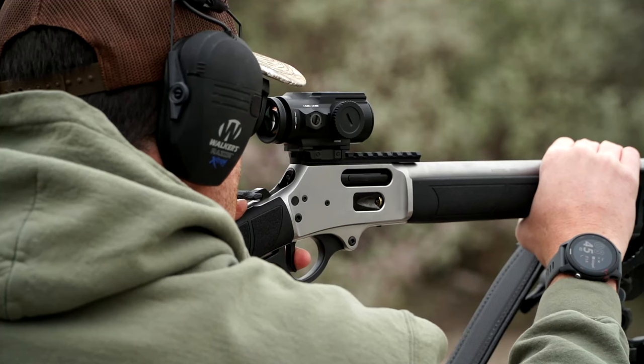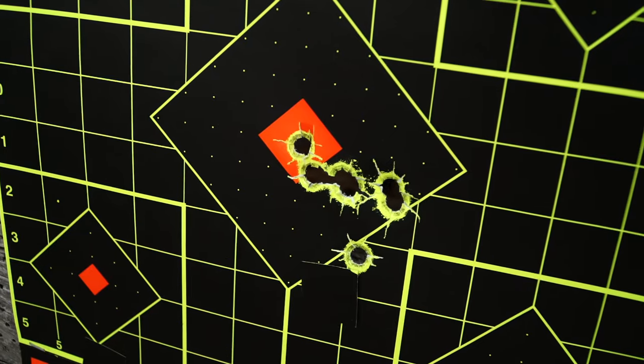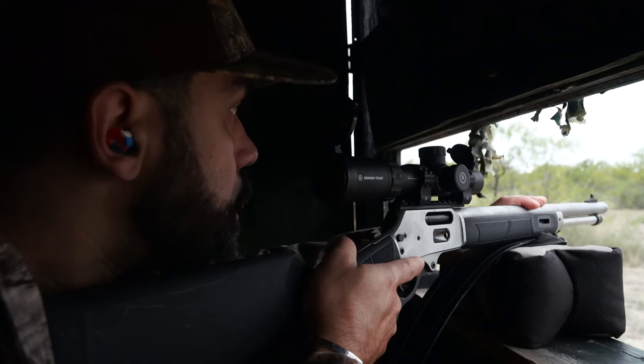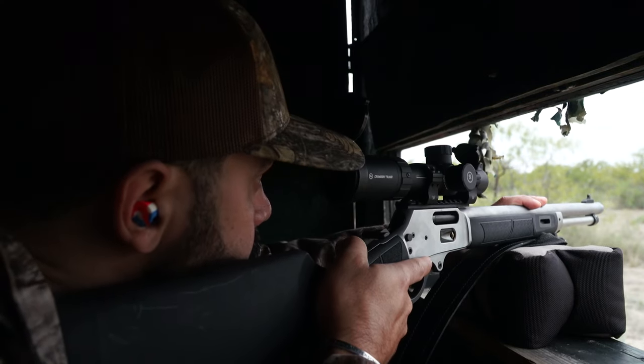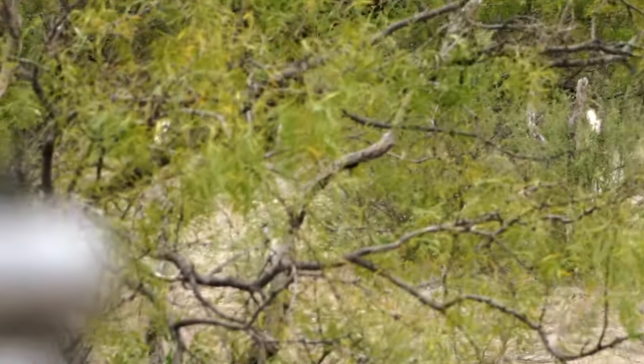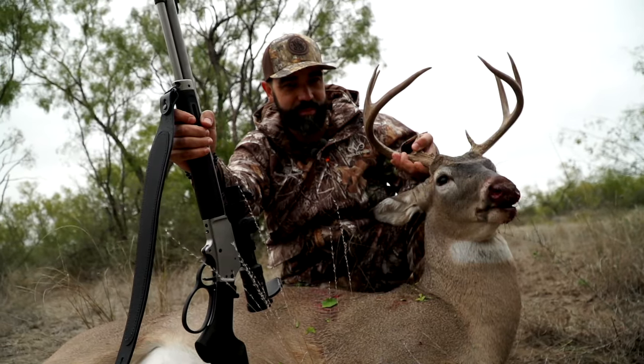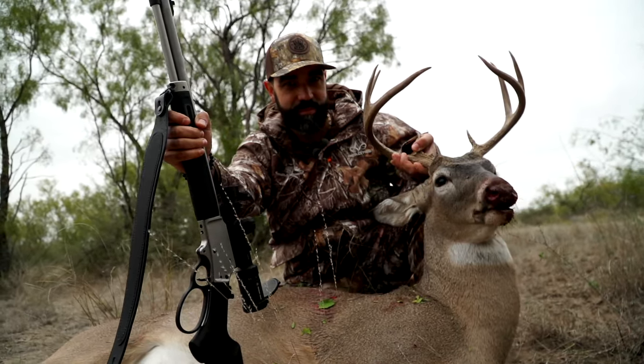I think it was great. The day we got here, we sighted it all in, got to shoot them — shoots really smooth. Super excited about all that. It's just classic, it's an iconic rifle. It shot really good, and for me, first time shooting lever action, it ran smooth, and I will definitely have a lever action as part of my current collection.